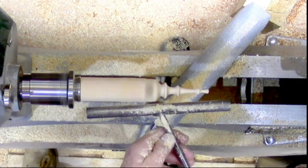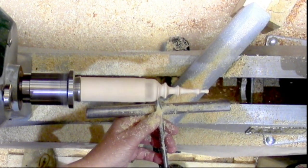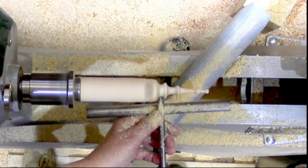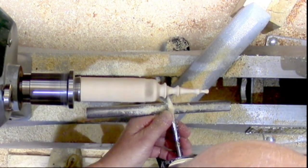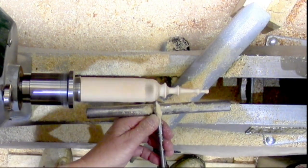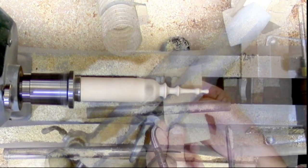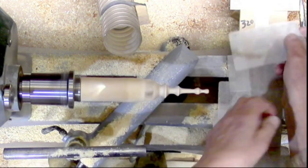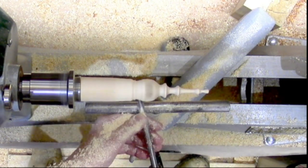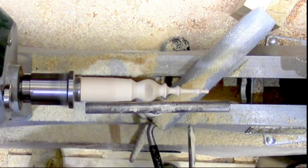Rounding the bottom of the ball off — there's not as much material there so you've got to be quite careful. I realized afterwards that sanding was a bit of a waste of time at that stage. I didn't need to sand it until I got to the other side of the ball really — that would have been the sensible option and I wouldn't have wasted time doing it.